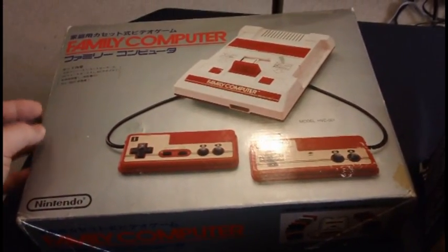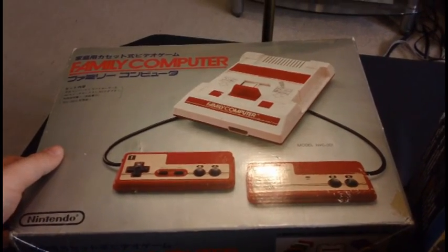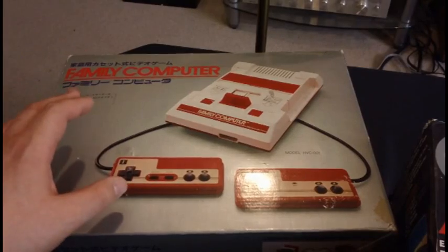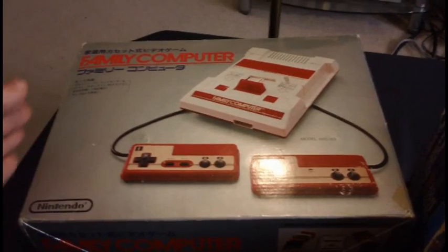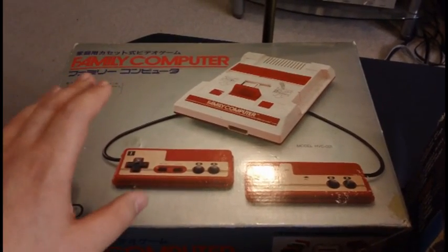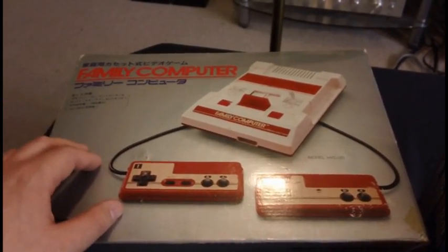Like usual, it all starts in Japan. This is the Famicom — Nintendo's first cartridge-based system. Nintendo was not new to video games at the time; they'd had some success with arcade games and a lot of Pong clones for the home, but they hadn't had a standalone cartridge-based system yet, and this was their first. This was launched in Japan July 15th, 1983. Remember, this did not come with Super Mario Bros. — Super Mario Bros. was not invented yet. But popular Nintendo arcade games like Donkey Kong, Donkey Kong Jr., and Popeye were launched with this system in 1983.